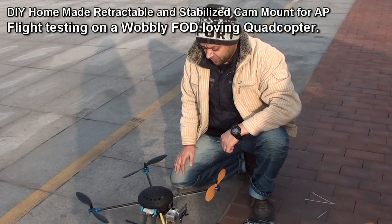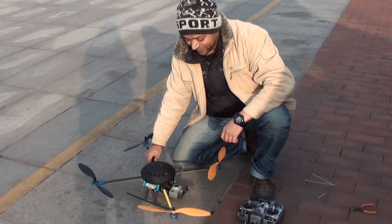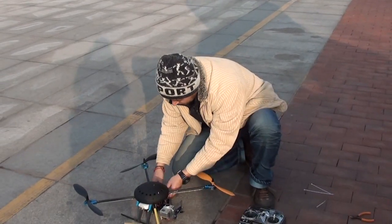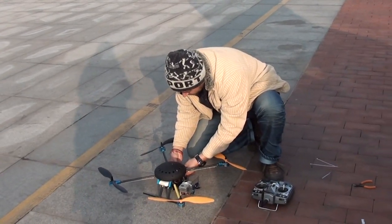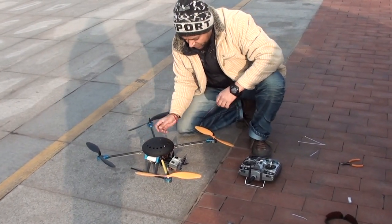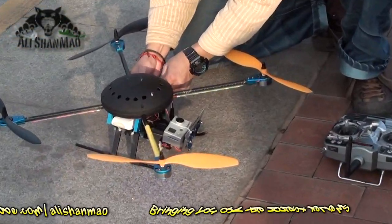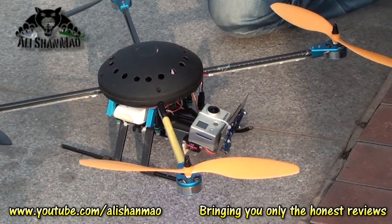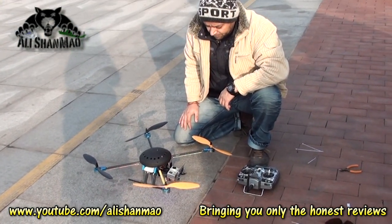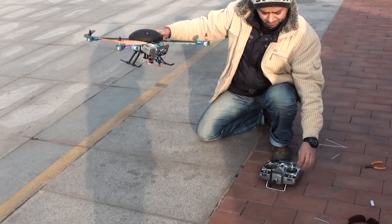Hi, this is Ali Shama and here we are with the Lotus RCT 580 quadcopter with a retractable mount. I'm going to connect the power to the stabilization — and now it's working. Now I'm going to connect the power to the quadcopter. Here we go, let it initialize.